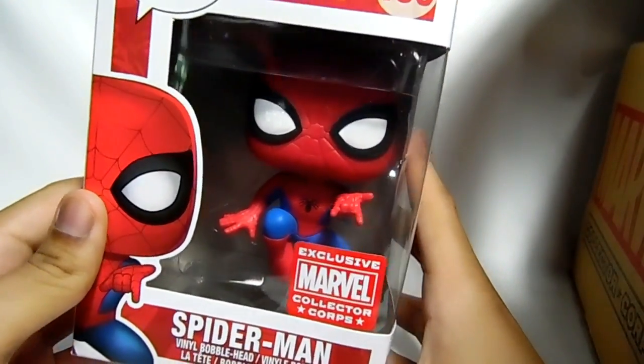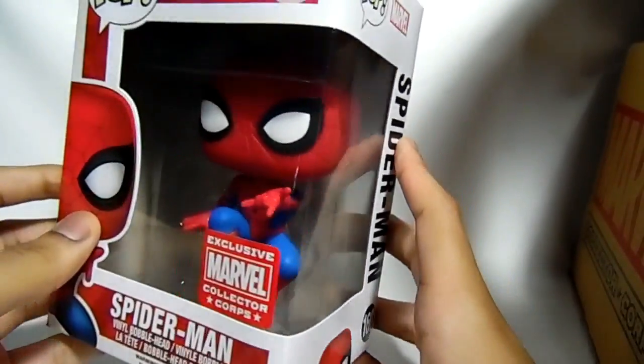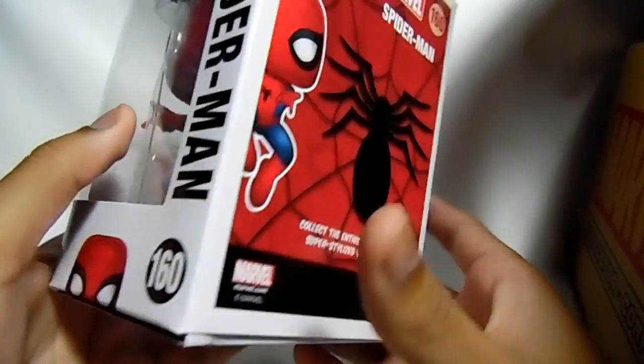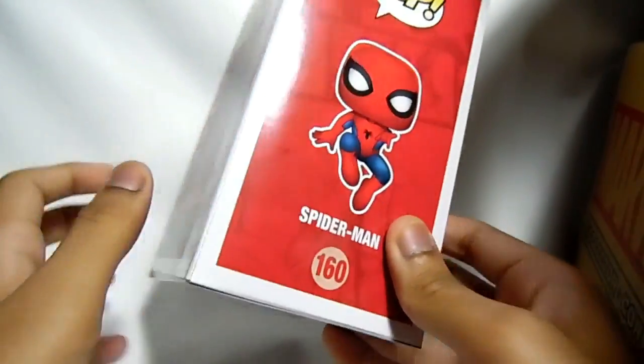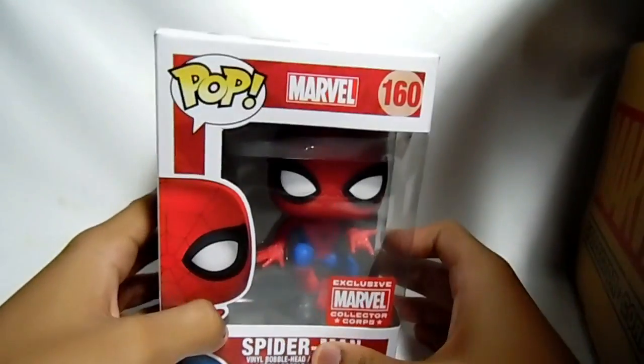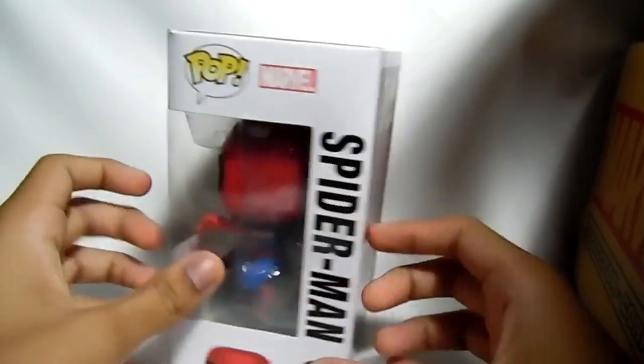So we got the Spider-Man Pop. It's just him in a different pose shooting a web. It's a pretty decent pop. I was hoping for like a Scarlet Spider or like a variant of Spider-Man, not just Spider-Man in a different pose. But yeah guys, got Spider-Man in a different pose — and that's everything in the box.